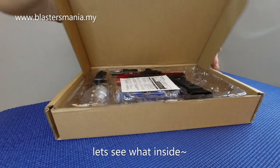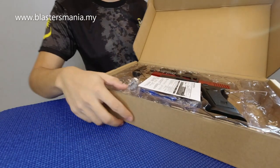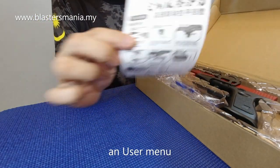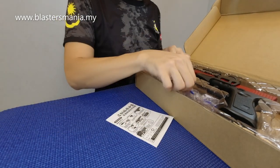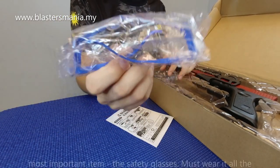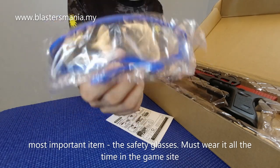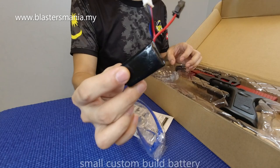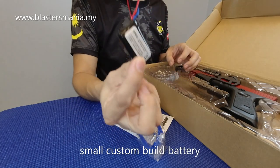Jom kita lihat apa dalam box. Ada user manual. Lepas tu ada barang penting - cermin mata keselamatan. Kena pakai sentiasa semasa dalam permainan dan di kawasan permainan. Ada bateri. Nampak? Bateri dia kecil. Comel, cute je.